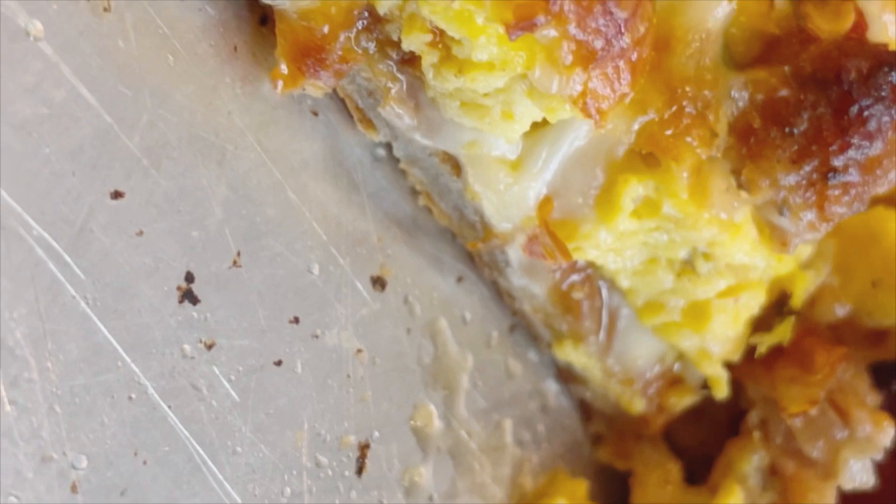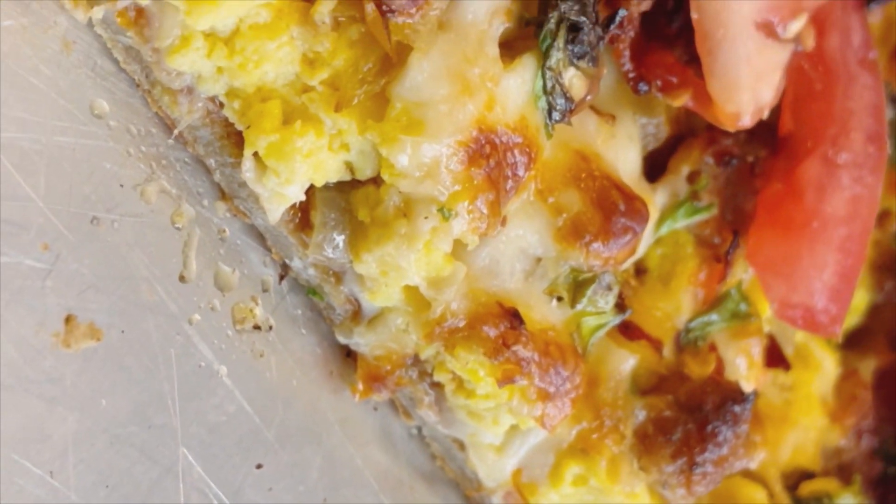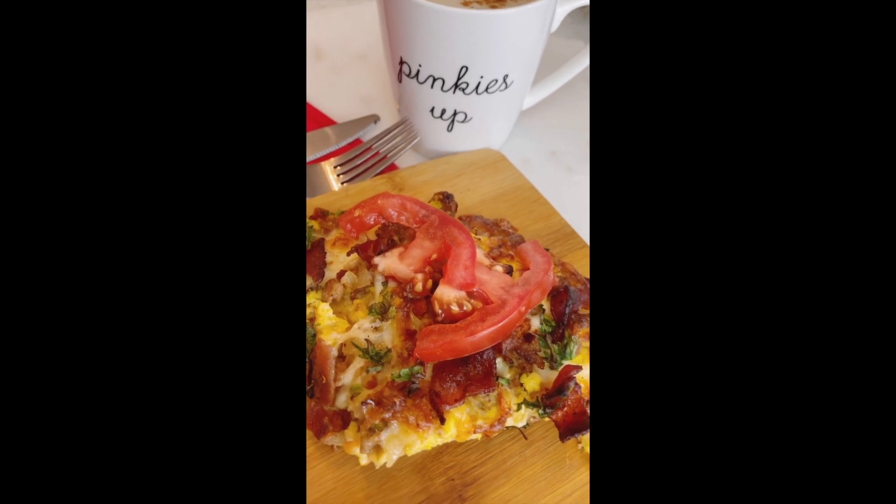Now look at that — there's our slice of beautiful breakfast pizza with the sourdough flatbread at the bottom.